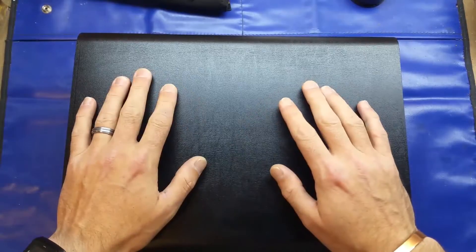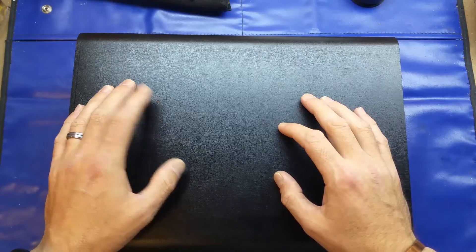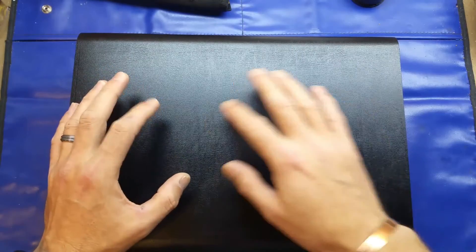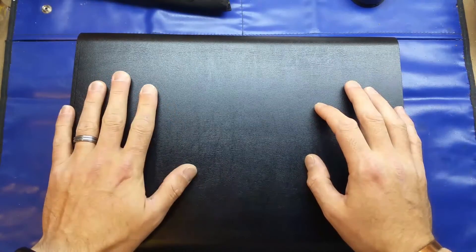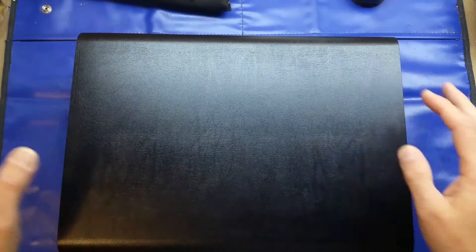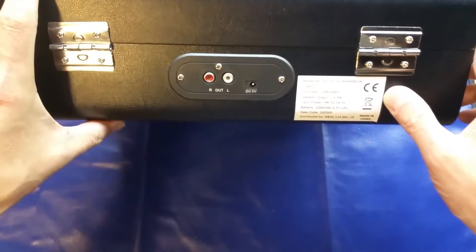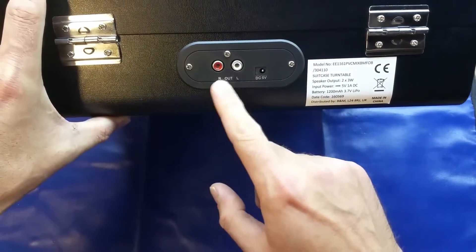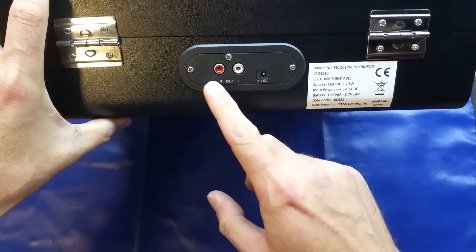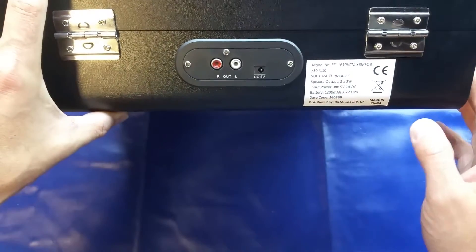These come in various styles — they've all got the turntable, but some have a built-in CD player, some have a built-in USB socket so you can rip your LPs or 45s to MP3, and some like this one have built-in Bluetooth. It was £40 which I think is fairly reasonable. It does have audio out on the RCA jacks, or phono if you prefer, so I can hook this up to my Cambridge Audio amp and speakers, which is clearly going to be better than using the internal speakers.